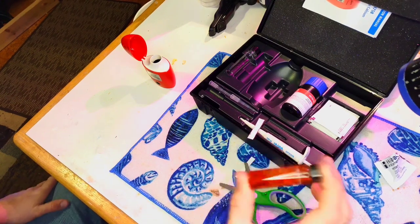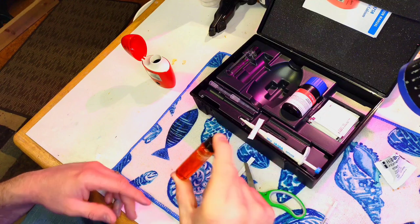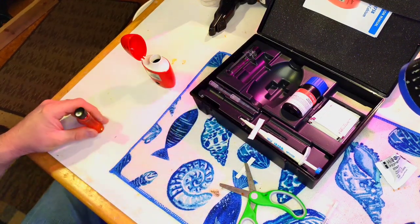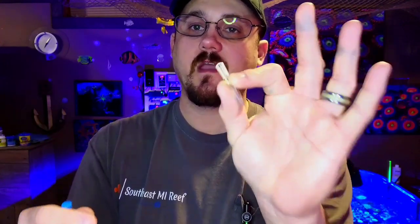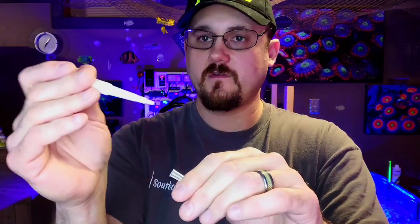Once everything is in, you're going to want to shake this one — unlike the alkalinity test, you do shake the calcium vial. Just shake lightly to make it uniform. Now let's go to the tank and I'll show you the water sampling part. This is the instrument you'll use to get your tank sample. It's a very small sample and you must use the provided tip — make sure you put the tip on, don't use it by itself.